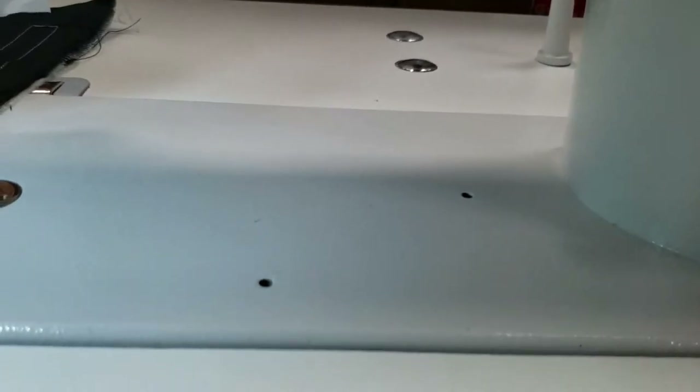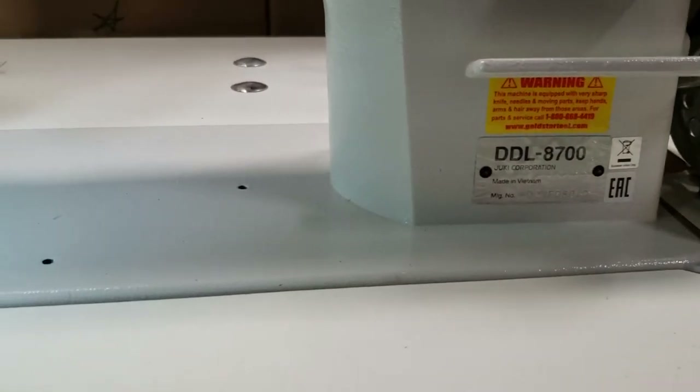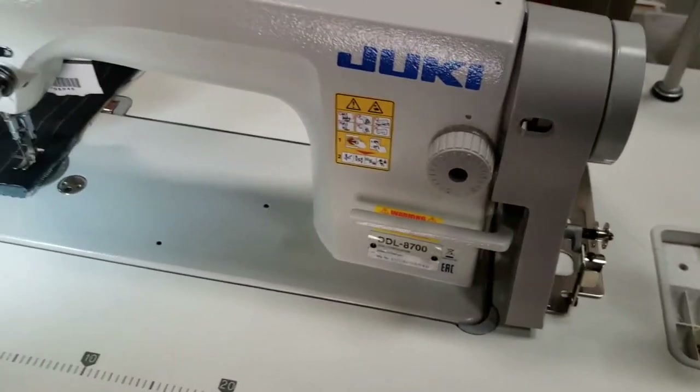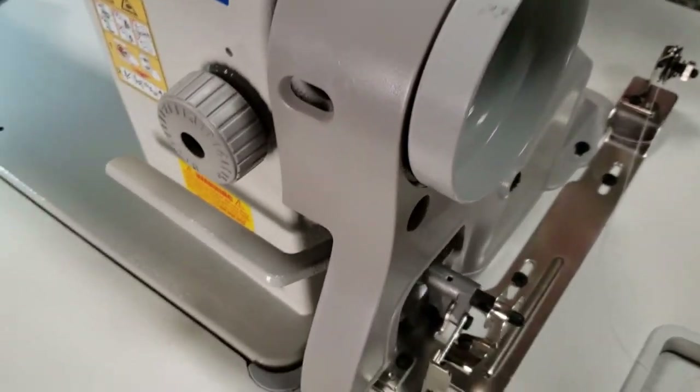Hello everybody, David from goldstartool.com with a quick video regarding the DDL 8700. We've had many many questions regarding some recent issues.